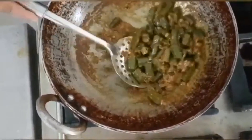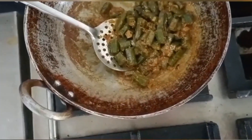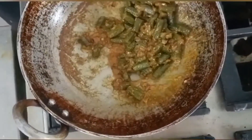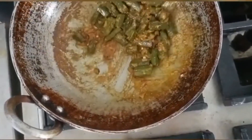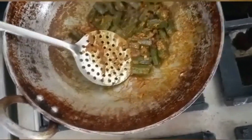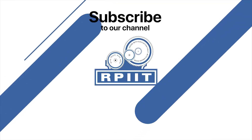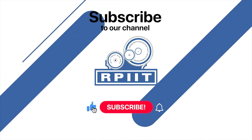Stir it well in the pan. If you liked this video, please subscribe to our channel RPIIP Academy. Thank you.